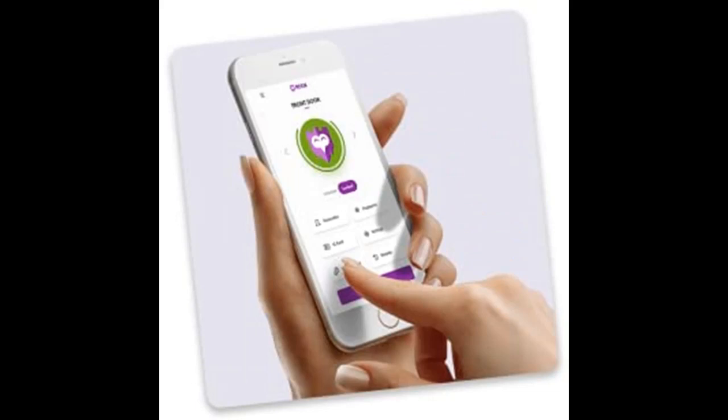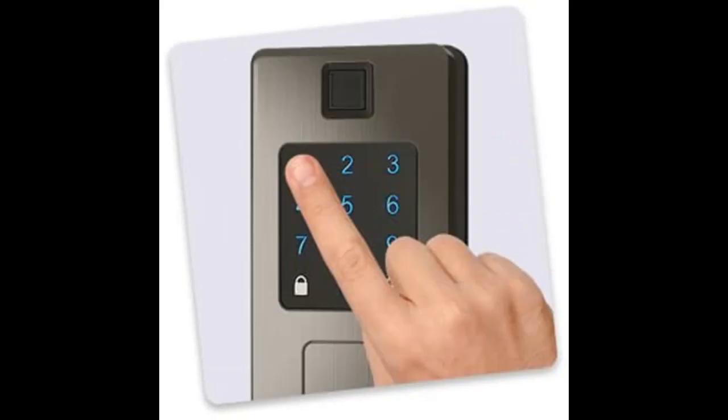Fits on left swing or right swing doors and installs in minutes. 5-in-1 Keyless Entry Digital Door Lock — keyless door entry made simple.